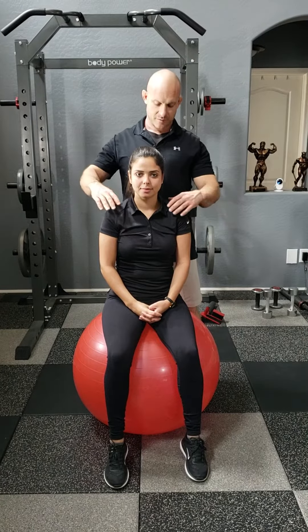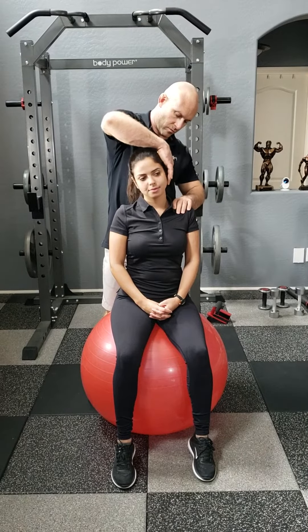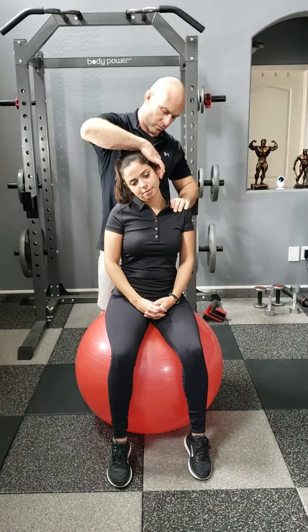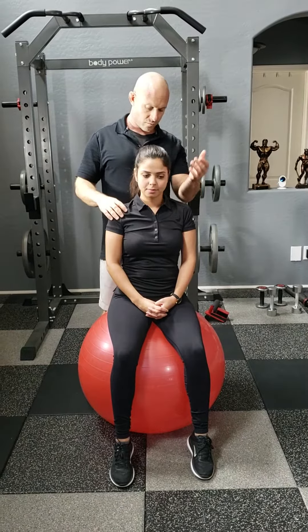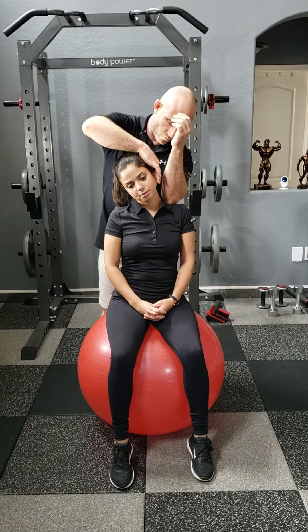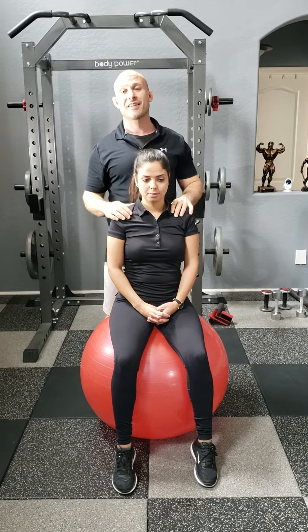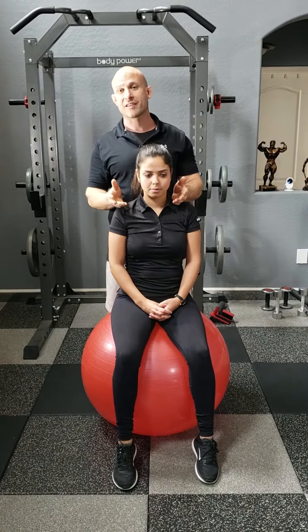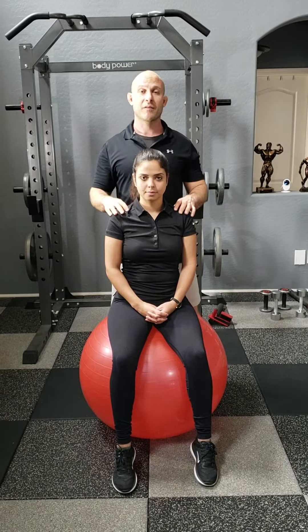Seated Lateral Cervical Flexion. We would do left side, right side with the first position, and then left side, right side with the second position. There are two positions from which you'll stretch the client's lateral cervical flexors.